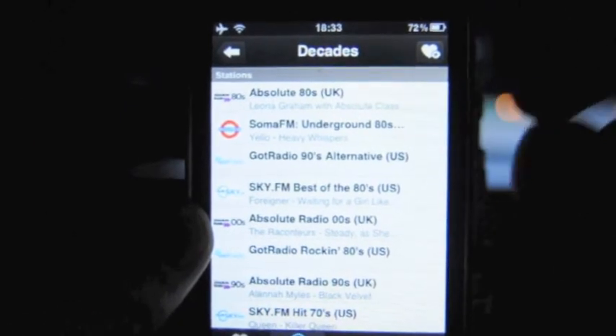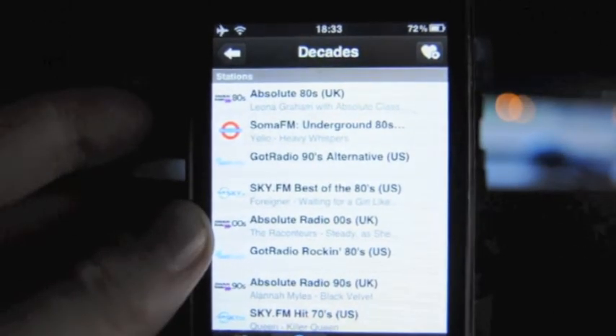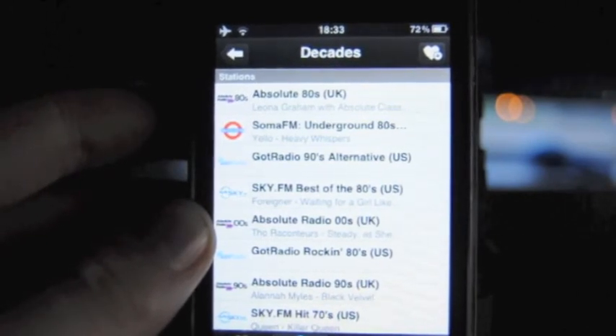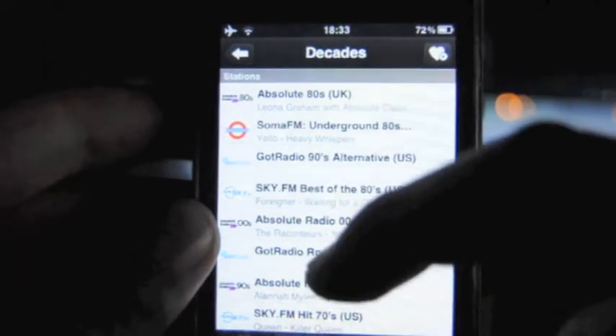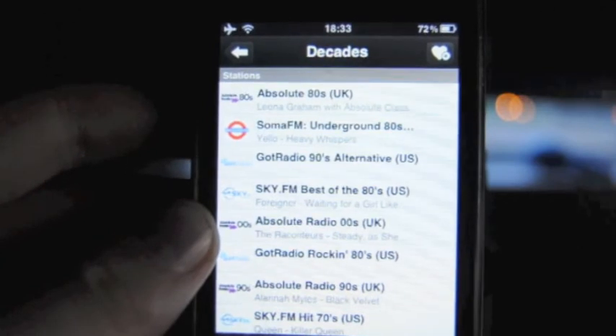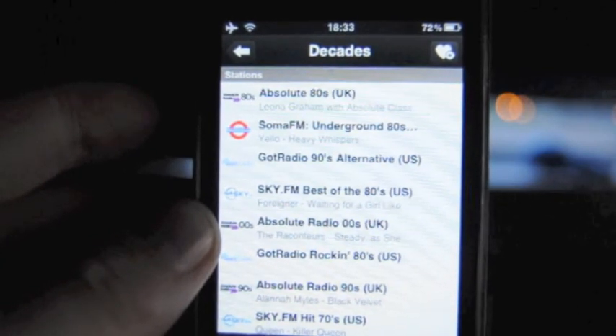So all in all, this is hands down the best radio application available from the App Store, and if you're looking for one I'd definitely recommend giving this a try. It's reasonably priced and it works great without much problem with buffering. I'll leave some screenshots with some other features, so feel free to have a look at them.